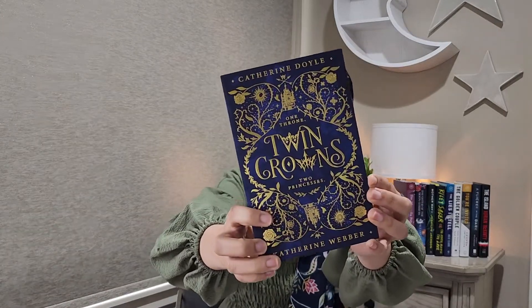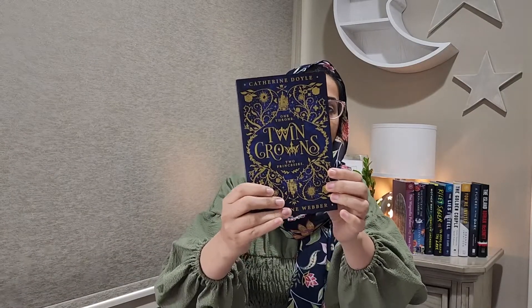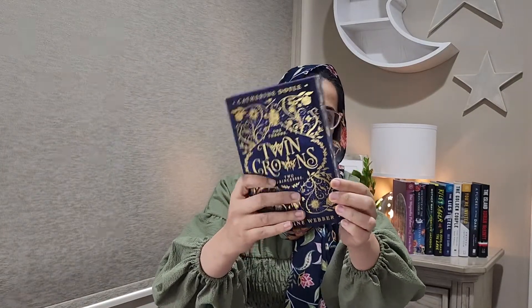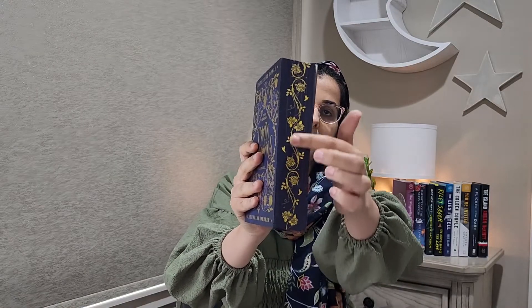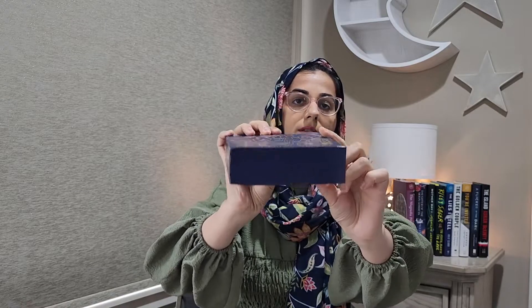Next we have this book, The Twin Crowns. So this is the extra book — this is not the one that they include each month as the hardcover. You can see this also has stenciled edges, spray blue here all the way to the bottom.